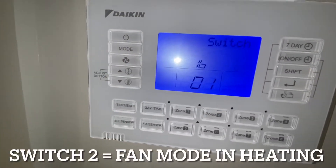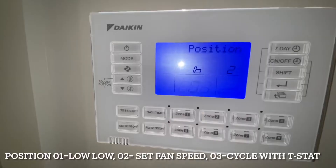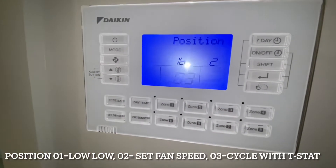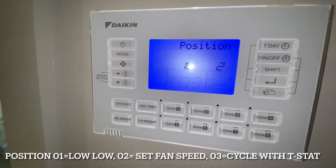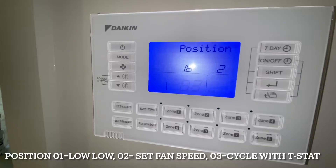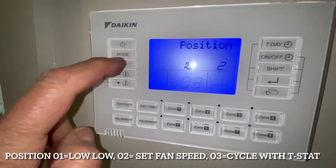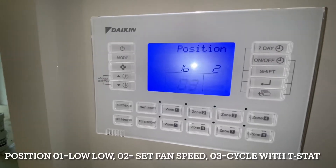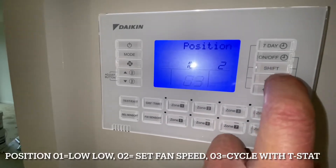Number 2 is fan mode in heating. We go to Shift and we want to change it to O3, which we find is best. O3 is off when the thermostat is off — so when the thermostat senses the temperature is adequate it turns off. O1 from standard is low-low fan, O2 is set fan speed, and O3 is off with thermostat off, so when the thermostat is satisfied the fan turns off. To save it we push Enter.